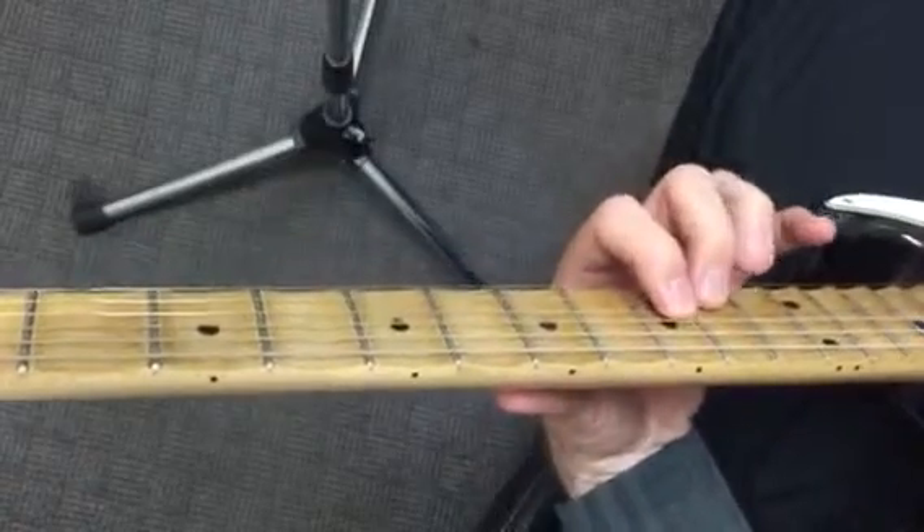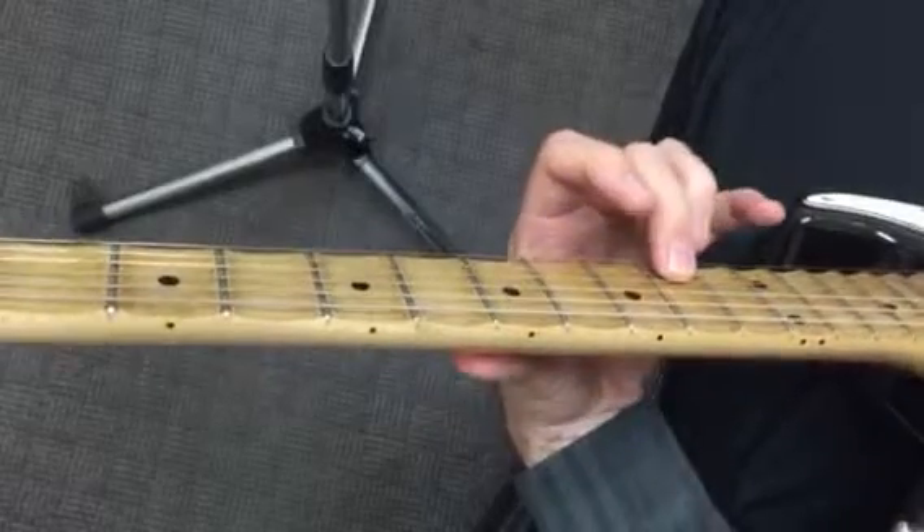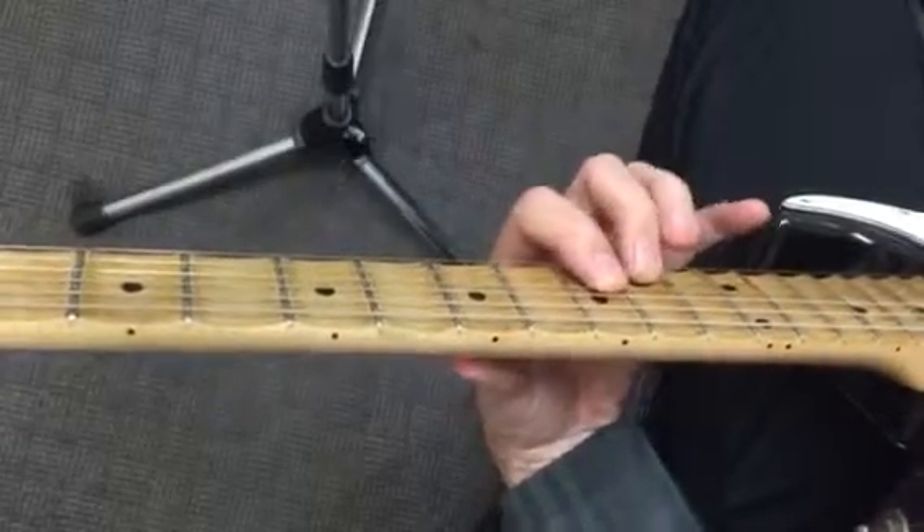I don't think you've ever seen anything quite like this. It's like a double hammer-on — your 10 gets hammered on to a 12, and your 9 gets hammered on to 11 simultaneously.